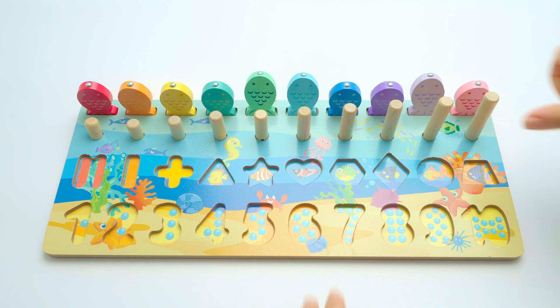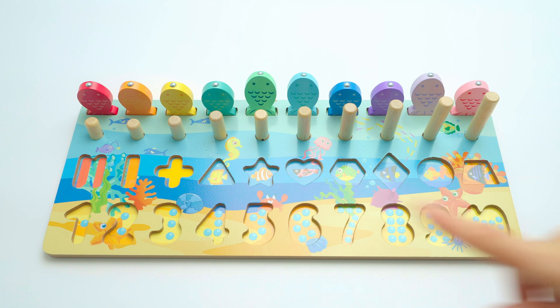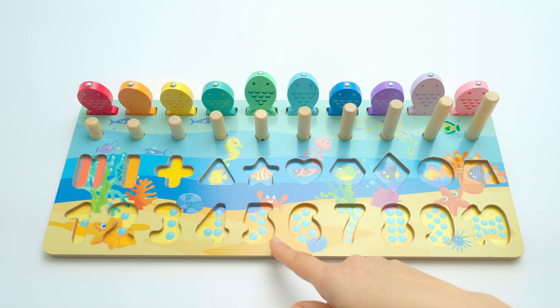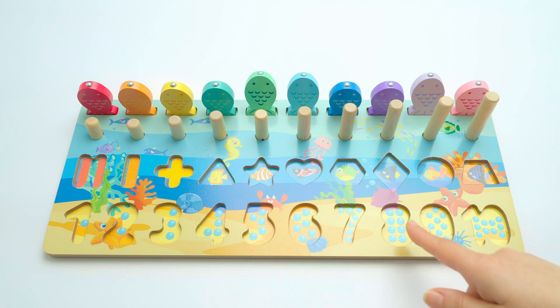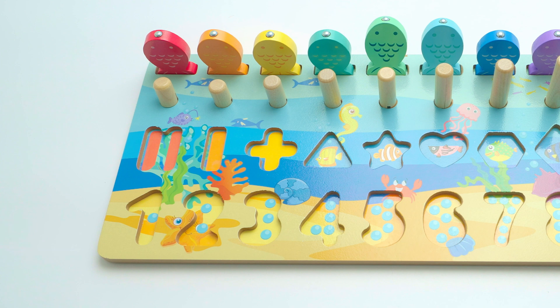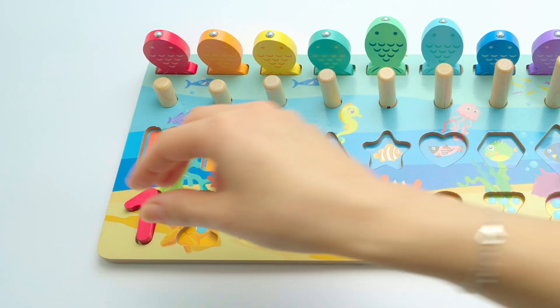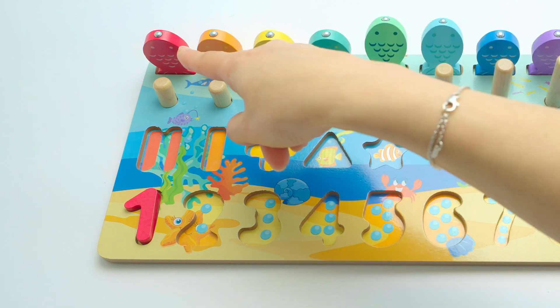Good job! So now we're going to work with the numbers. We have one, two, three, four, five, six, seven, eight, nine, ten. Let's start with number one — and one is red, like the fish. Red.